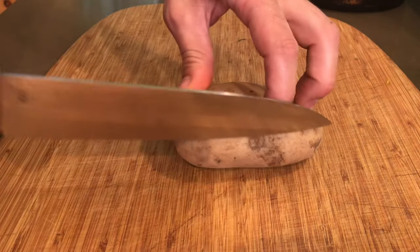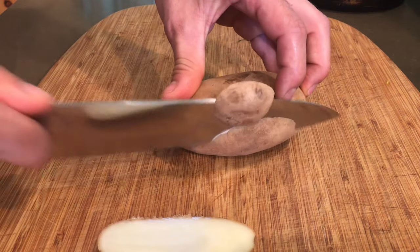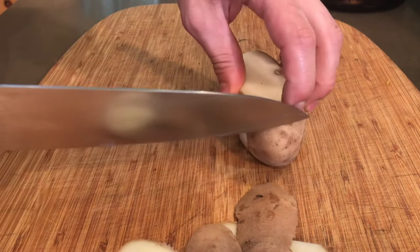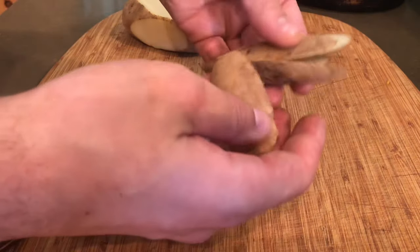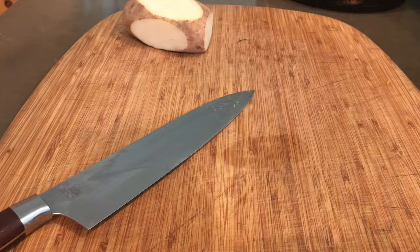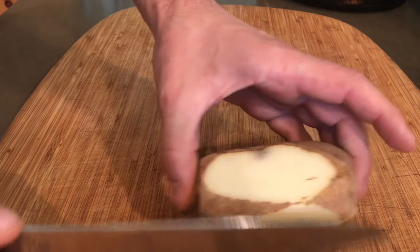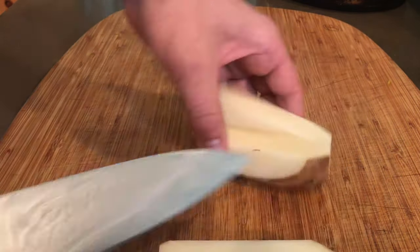We're going to start by squaring up these potatoes, just by trimming each edge — so that's six total: top, bottom, and all the sides. You end up with something like this. These make an amazing snack, do not throw these away. We're going to do these pretty thick, so I'm going to slice it once in half and go back the other way, and depending on the size of the potato I might just do them like this.